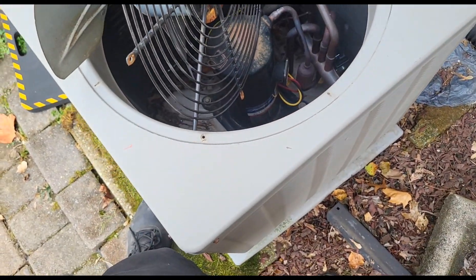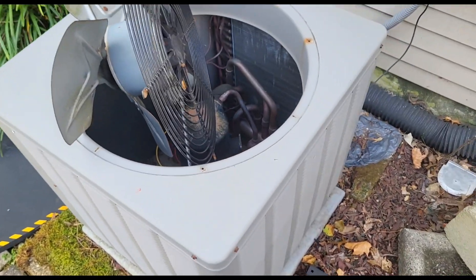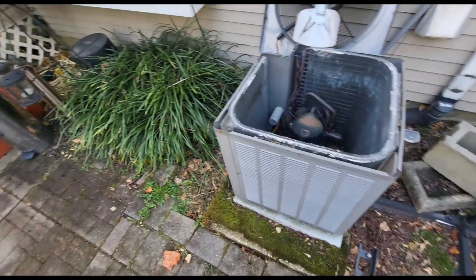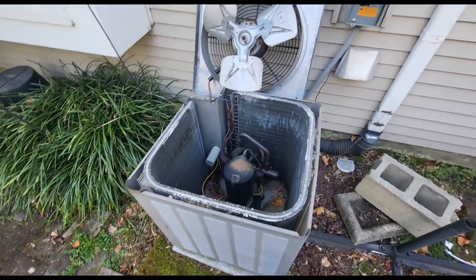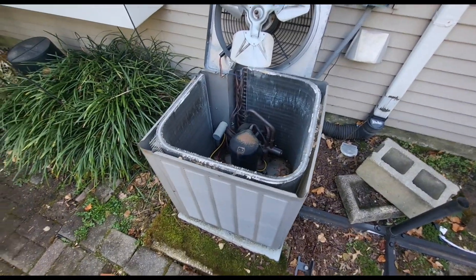Let me take the lower casing off this unit. I've got my breaker off inside and outside — I didn't want that contactor to keep opening and closing like that.